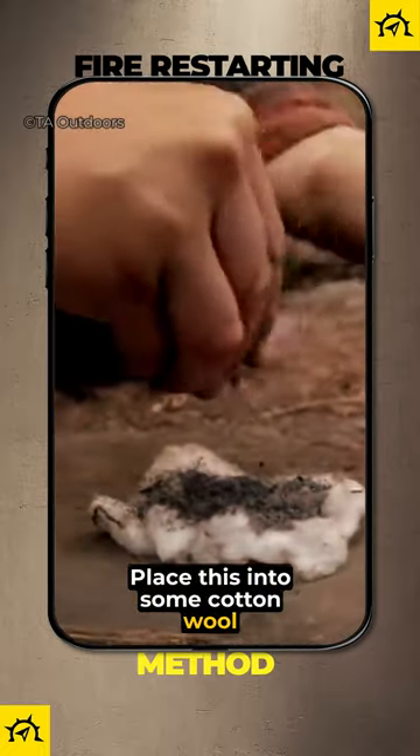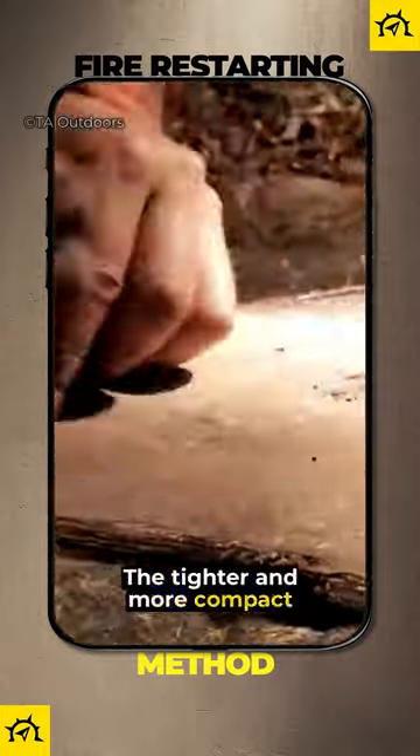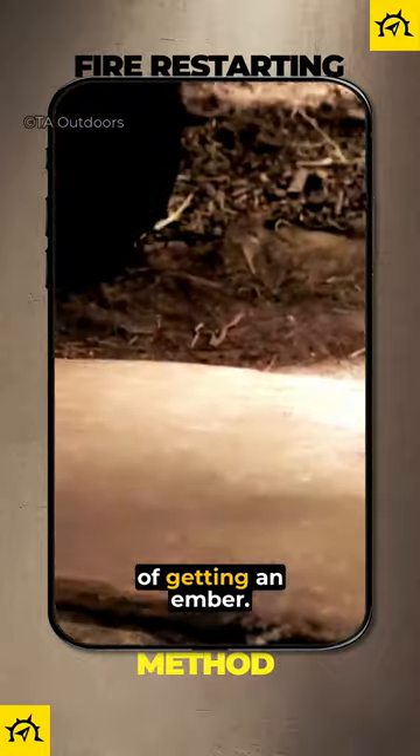Place this into some cotton wool and roll it into a tube-like shape like a cigarette. The tighter and more compact you roll it, the greater the chance of getting an ember.